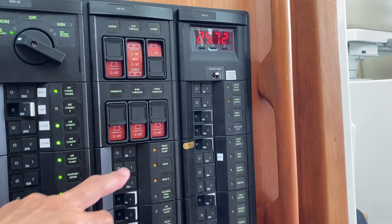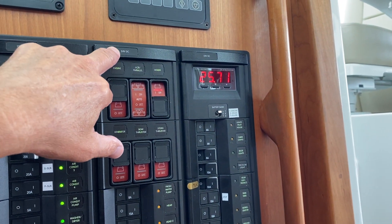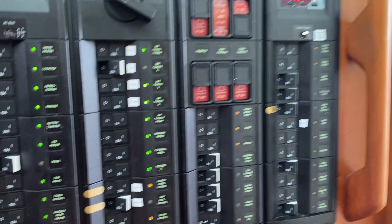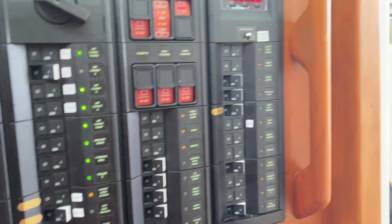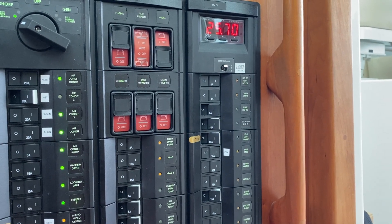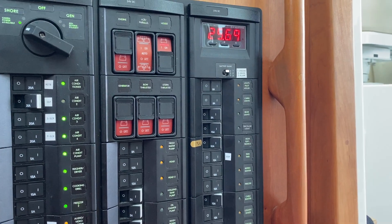Then we have various DC loads. At the top here you'll see this says 24-volt DC. This boat is 24-volt. The 12-volt items here go through a converter and convert down to 12 volts. So these are 24-volt: this is the fresh water pump, the heads, and I have an oil change pump with wash-down pumps and so on.